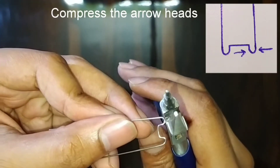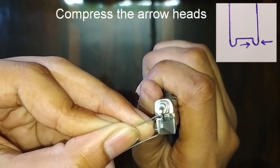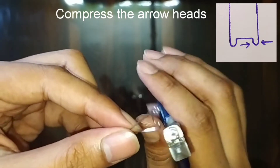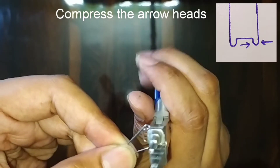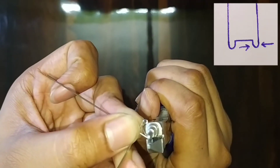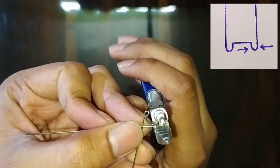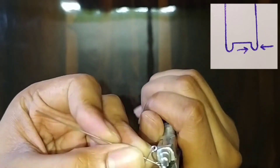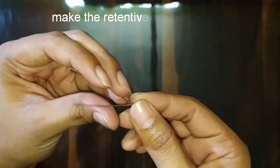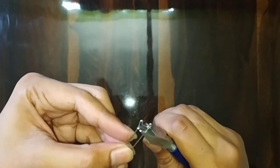After this, we will compress the arrowheads with the help of the plier — try to make it as narrow as possible. Then I am making the arm straight again so that it will be easier for the further procedure.